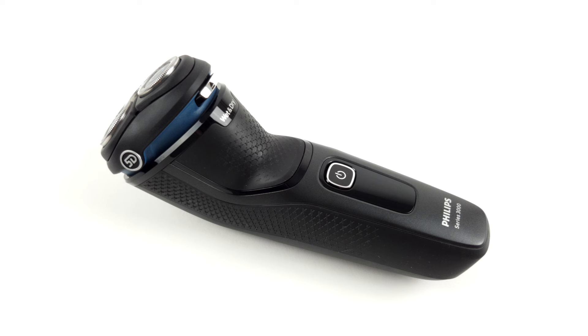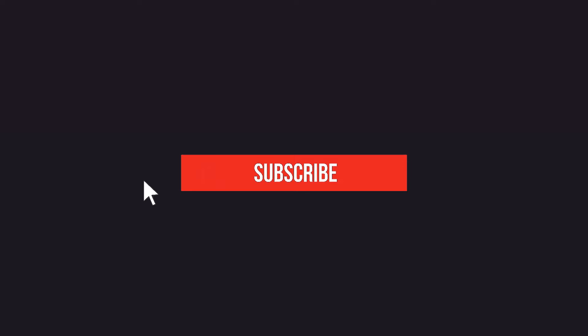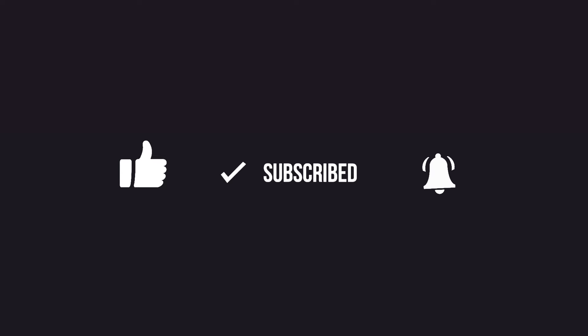Even the Series 3000 provides suitable results for everyday use. So if you are looking for an inexpensive appliance and feel comfortable with rotary shavers and the associated shaving technology, you will certainly be satisfied with this shaver. If you are interested in the product, take a look at the description below the video for all the links. Stay tuned — our end card will provide a few interesting suggestions for you.